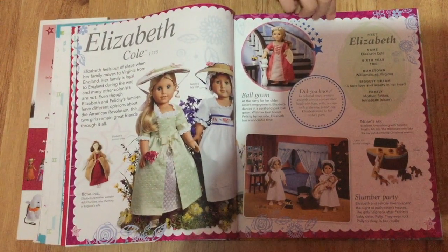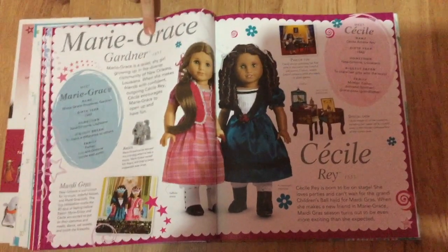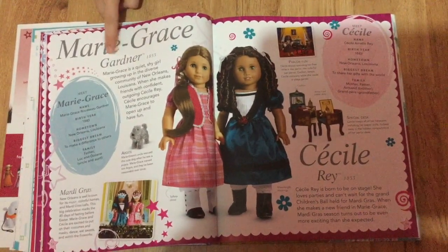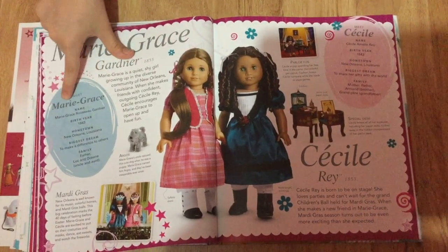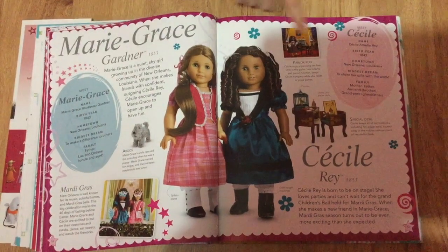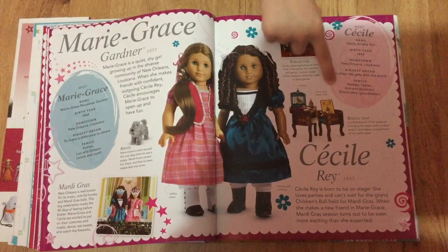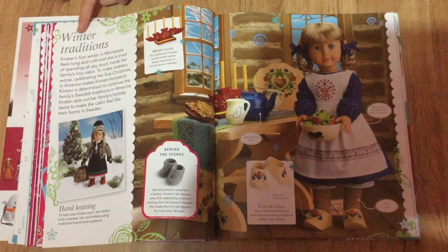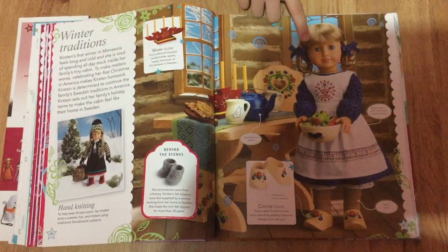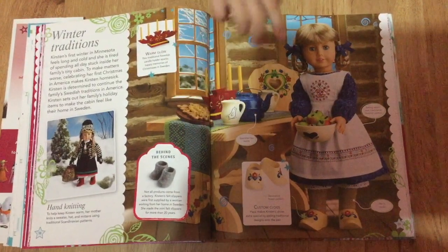And a lot more pages about dolls from a long time ago — there's Marie Grace, Cecile. These little bubbles show everything about the doll; it's just a little bit more information about them. Here's Kirsten, and I really like the cute little clogs she has.